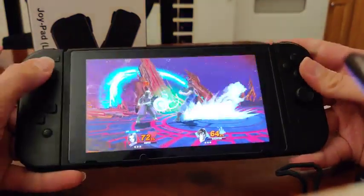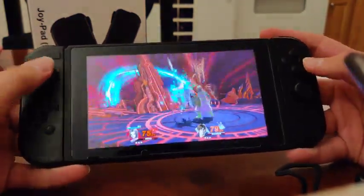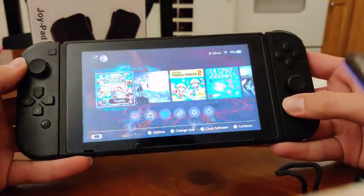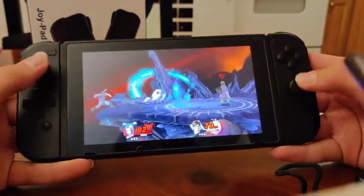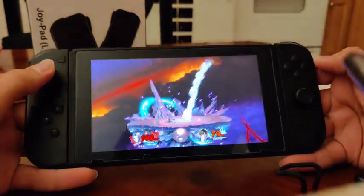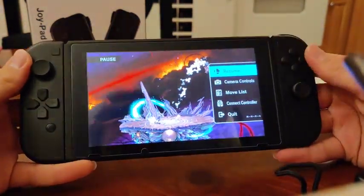I don't know if pause actually does anything in this game. Screenshot — screenshot taken. Home button, hold home — works fantastic.